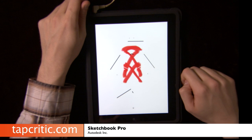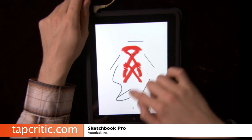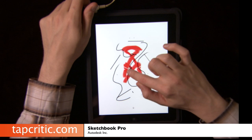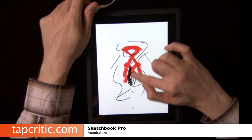It's exactly what it sounds like — a sketchbook. I'm in the paintbrush tool, and as you can see, it's actually pretty good at figuring out where your finger is and letting you color based on that.